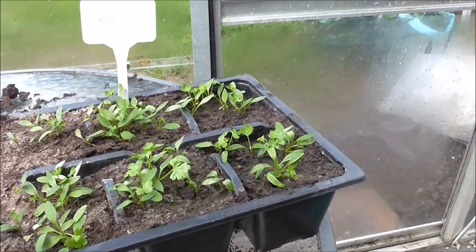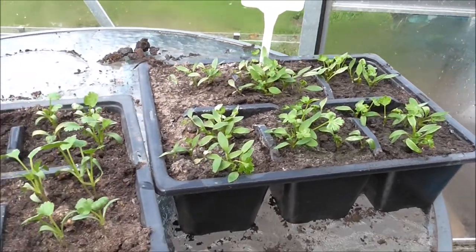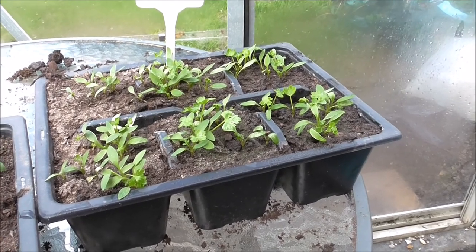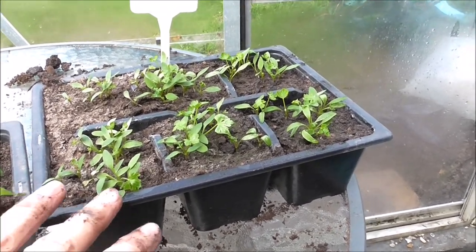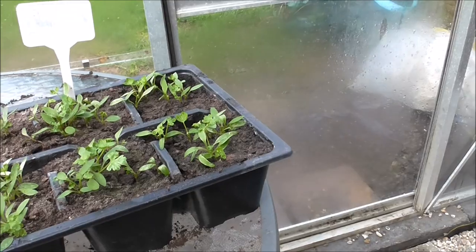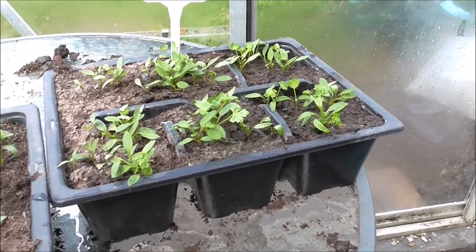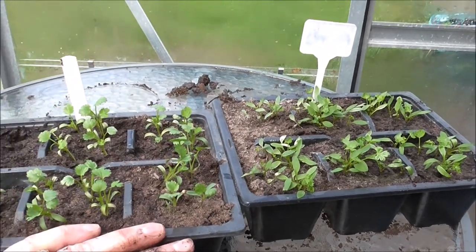Now we're going to plant coriander and flat leaf parsley. I might do a couple of plants to a pot because often when herbs are bought there are several in a pot. Hopefully it's the right thing to do. They look like they need to go into John Innes number two, so that's the next job of the day.